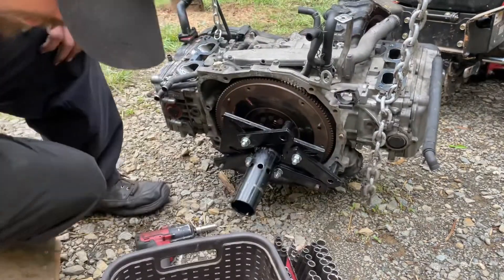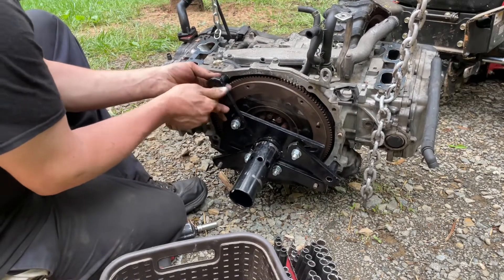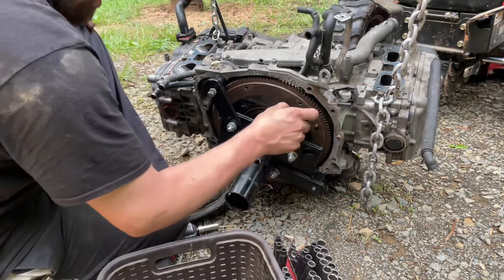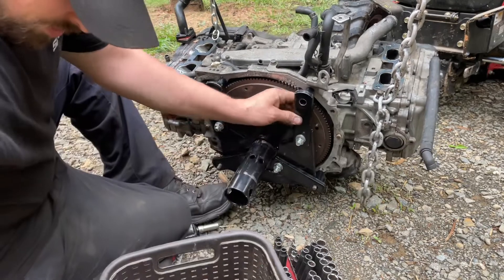I've got all the bolts that held the engine — hopefully that'll do what I need. These are the bolts that hold the transmission bell housing to the block.